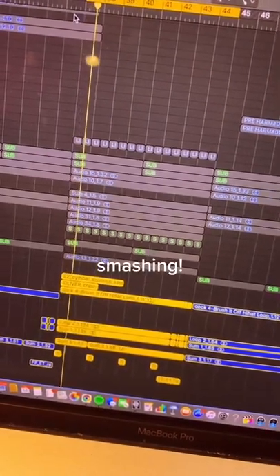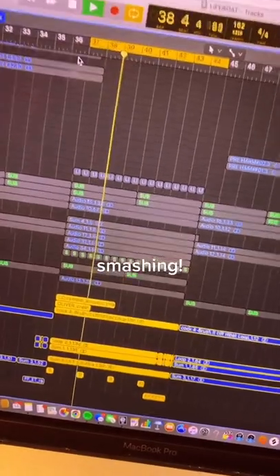While Quinn and I were writing, he and A-Okay laid down these drums. We wanted to make it super big, so we laid down a ton of guitar lines and ran some synths. Here's what that sounds like.